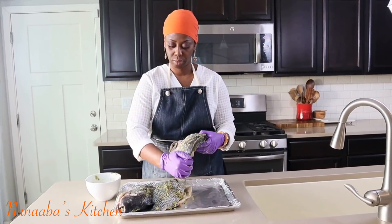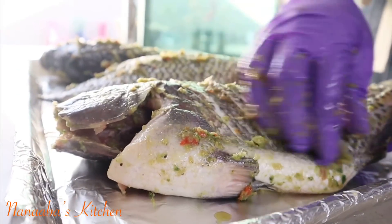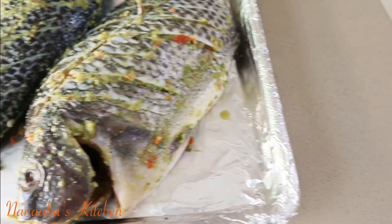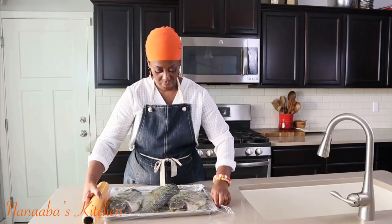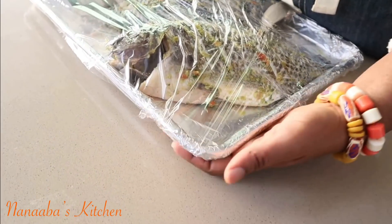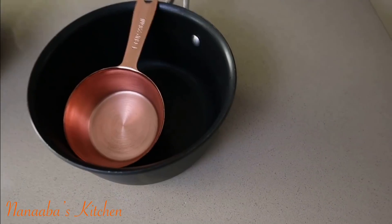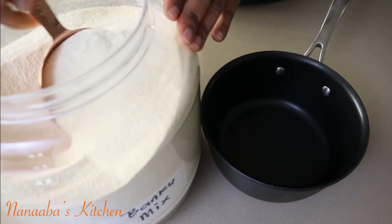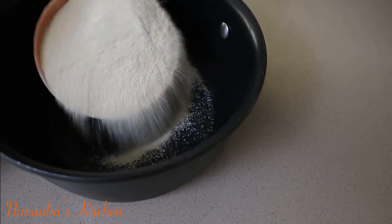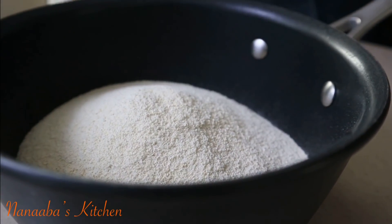Also make sure the marinade gets into the head and the belly, and repeat that for all fish pieces. I have three large jumbo tilapia here today — whole, gutted, gills removed, scaled, and fins cut off. I apply cling film and set this aside in the fridge for 30 minutes, then remove it and let it sit at room temperature for another 30 minutes to bring it up to temperature before frying.